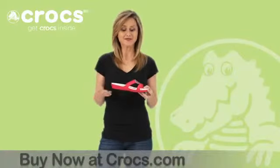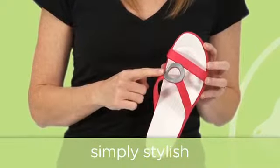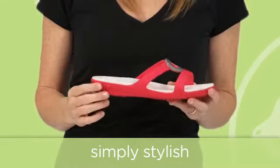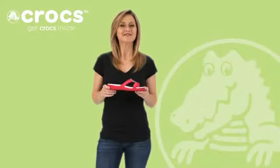Now let's talk about the style. It's a little sassy and a little classy, and that's thanks to the brushed metallic finish O-ring here at the top, and this one-inch wedge heel that gives you a little lift when you need it. So get colorful, feel comfortable, all with the Sandra Sandal from Crocs.